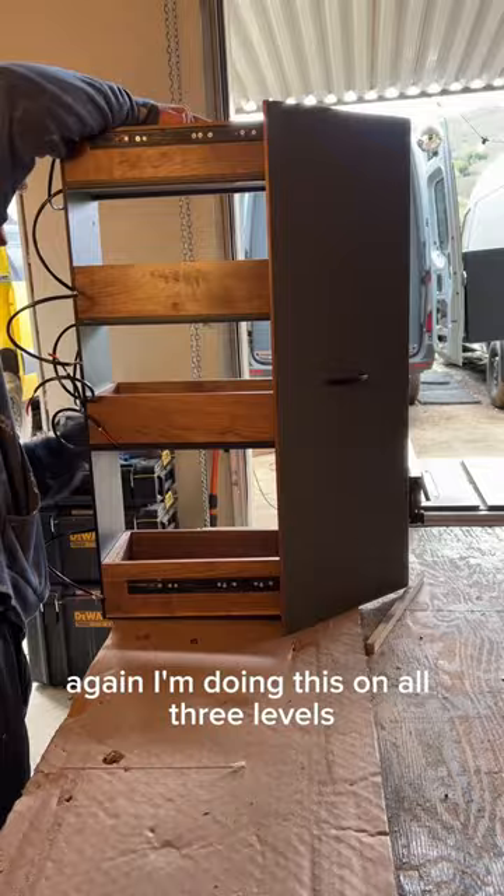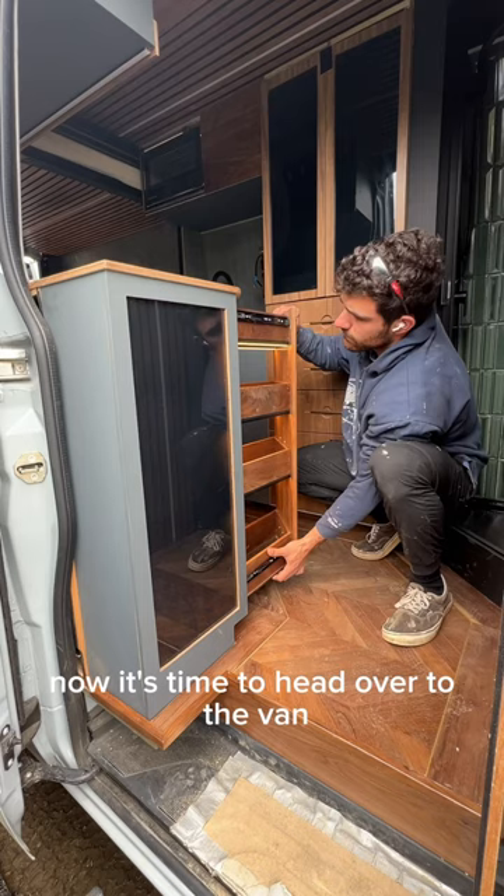Now before I put it in, I just got to do a quick test. Looks good to me. Now it's time to head over to the van and mount this in place for good.